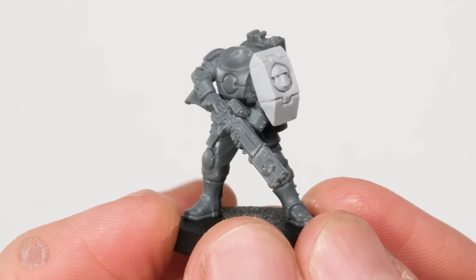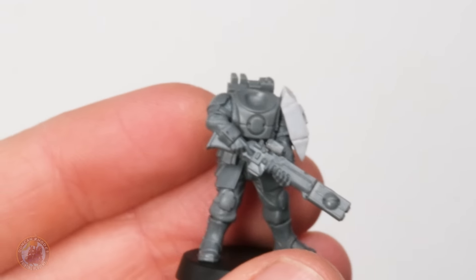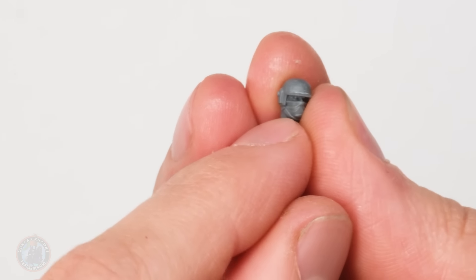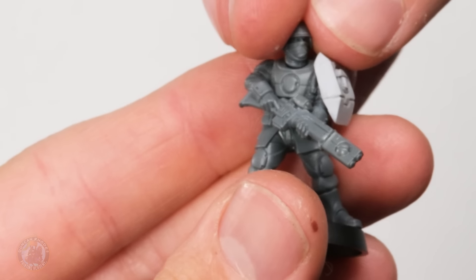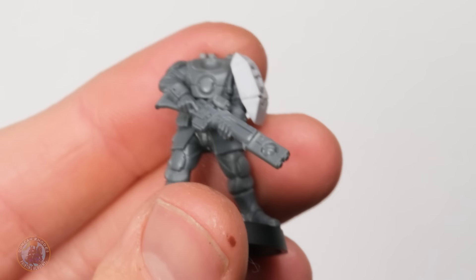Now that shoulder plate's been glued on, the last thing to do is to stick a head on the miniature. My original plan was to use one of the breacher helmets from the Fire Warrior set because it's a slightly different shape, but test fitting it, it still looks a bit too much like a regular Fire Warrior and not enough like a human. So instead I'm going to use a Cadian helmet - I've filed away the winged skull design on the forehead and gone for this cool one with a bandana over the face, as if he's trying to hide his identity. I'm going to glue that on and then it's time to start painting in the colours of the Farsight Enclave, so I'm going to spray this with Mephiston Red.